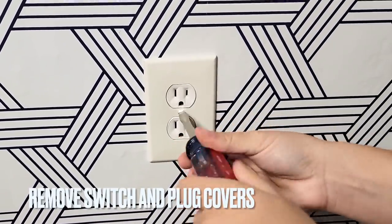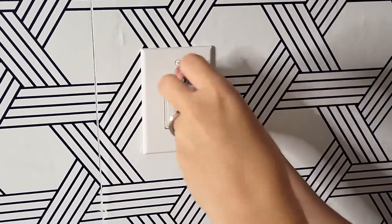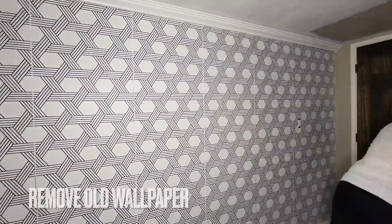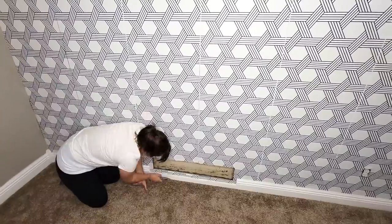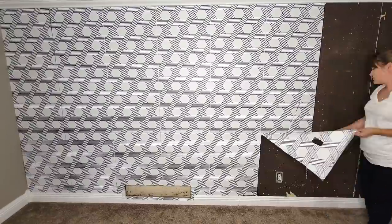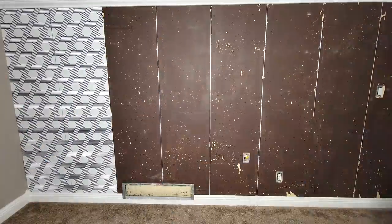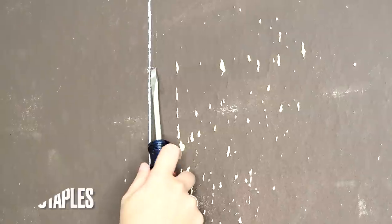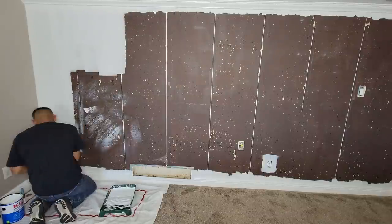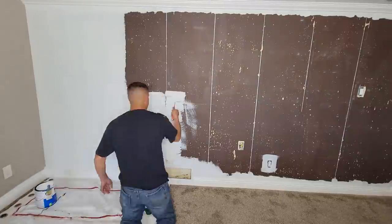The prep work for this project is going to be really simple. The first thing we need to do is just remove all of the switches and plug covers. Then I'm going to remove all of this old peel and stick wallpaper. I had some staples and nails in the wall, so I made sure to remove those as well before my husband came in and primed the wall. Renoboards stick best to non-textured surfaces, so if your wall is textured, make sure you sand it down and prime and paint it first.